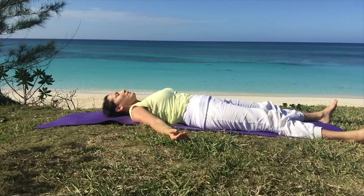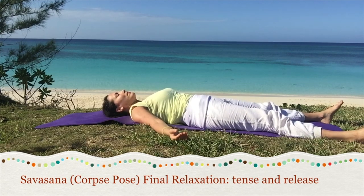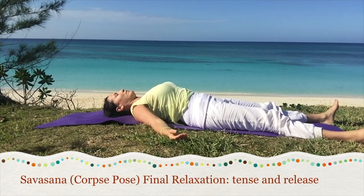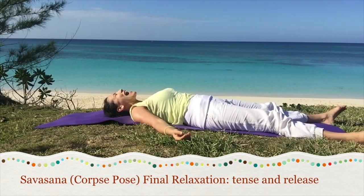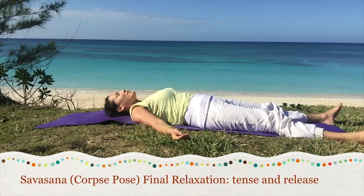Then stretch the legs out in Shavasana. Roll the head side to side for final relaxation. Tense and release each muscle of the body one at a time. Squeeze the hands and relax. Lift the chest and drop. Shrug the shoulders and relax. Squeeze the face to the nose. Stretch the mouth wide and relax. After tensing and releasing the muscles, allow the body to fully rest into the earth.